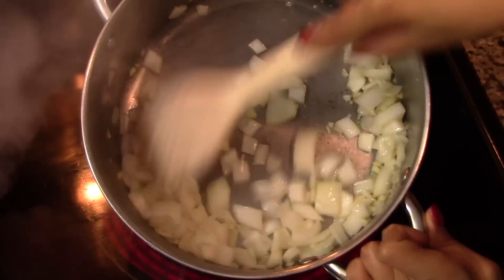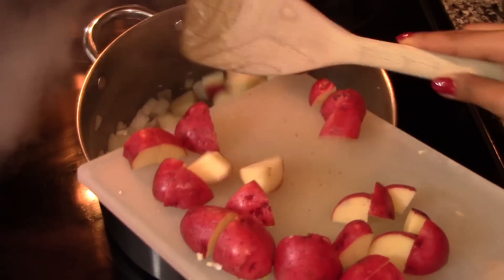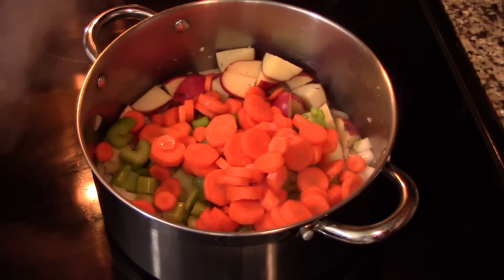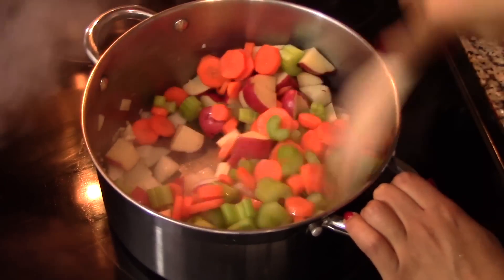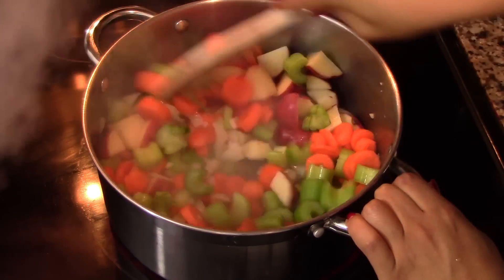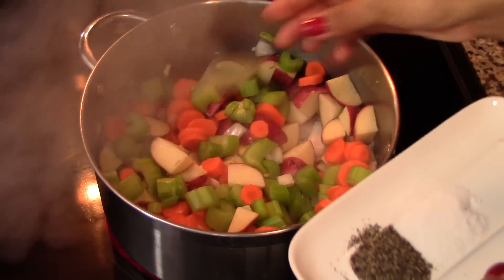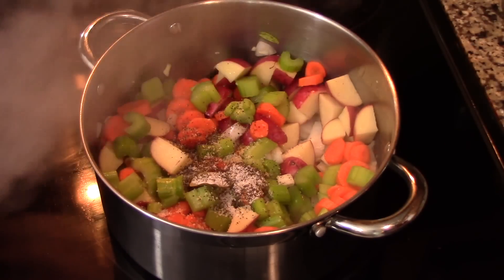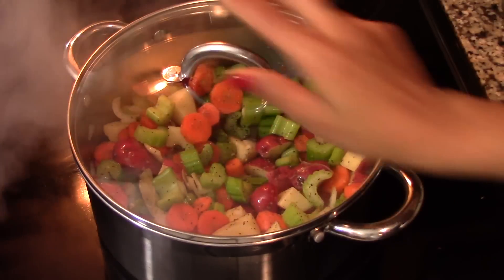After two minutes, add the rest of the vegetables — I'm using potatoes, celery, and carrots. My mom would also add zucchini and chayote squash, but my husband is allergic to them, so I left them out. You can use any kind of vegetables you like. Give this a quick stir, then add in the bay leaf and season the vegetables with salt and pepper to taste. Cover the pan with a lid and cook on medium heat for about five minutes.